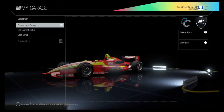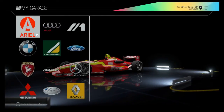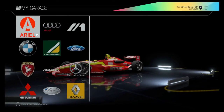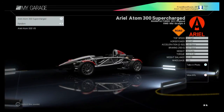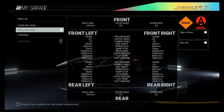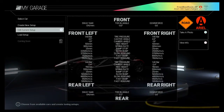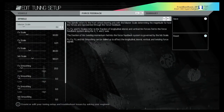Now we're going to have a look at the road car class. Go into Select Cars, Road Cars. I have put all the settings on already for these cars. We'll go into the Ariel Atom 300 Supercharged and I'm going to flash through this pretty quick because I'm limited to 15 minutes recording time. Go to Edit Current Setup, R1 to go to Force Feedback.